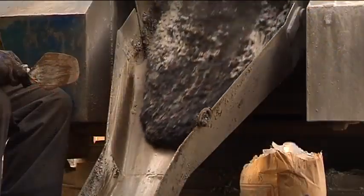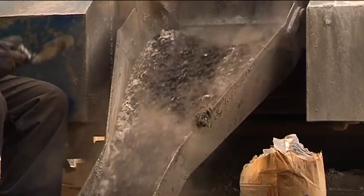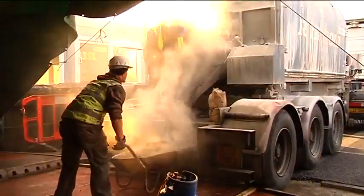A specialised bitumen coating was applied to the steel surface of the bridge instead of the wooden deck as was used on the old bridge.